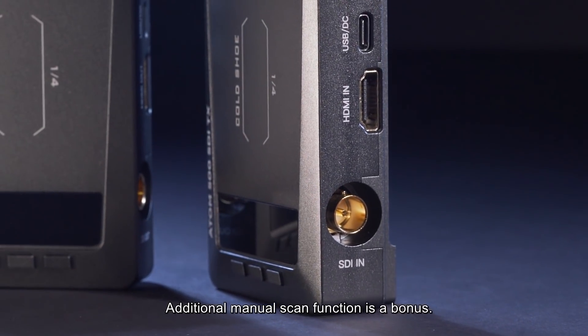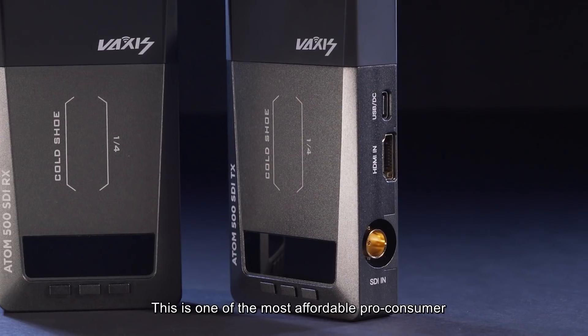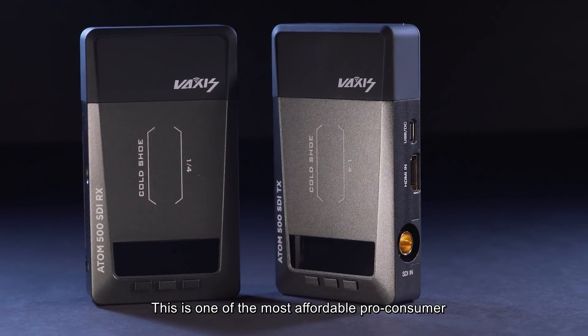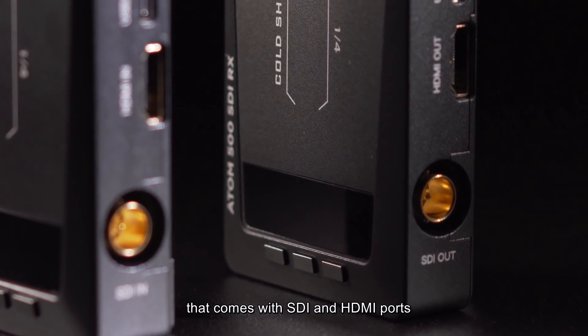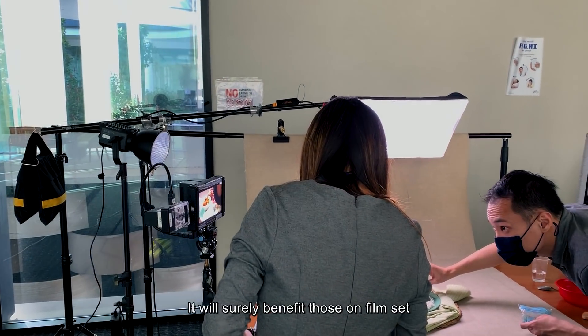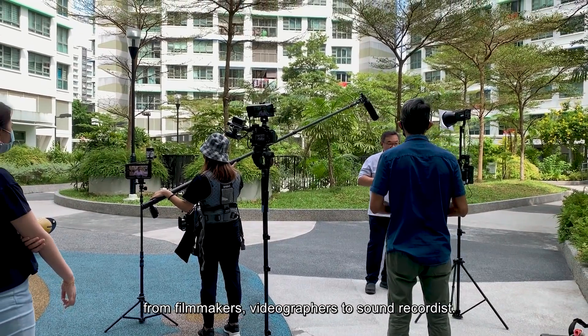The additional manual scan function is a bonus. Last but not least, the price point — this is one of the most affordable pro-consumer video transmission systems that comes with both SDI and HDMI ports on the market today. It will surely benefit those on a film set, from filmmakers and videographers to sound recorders.